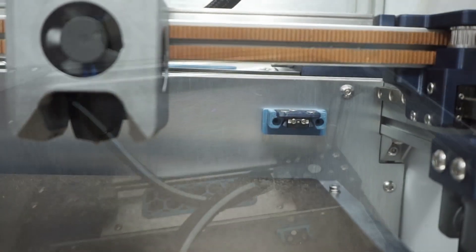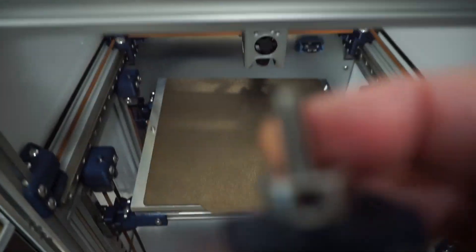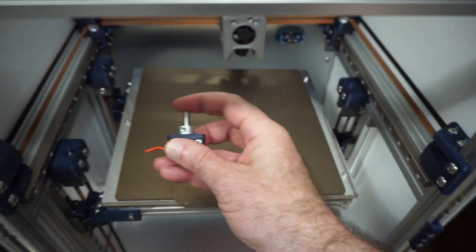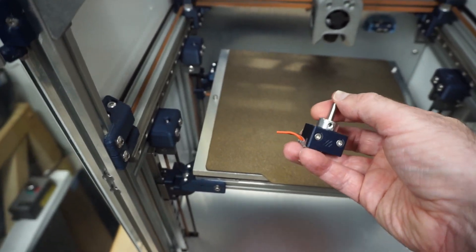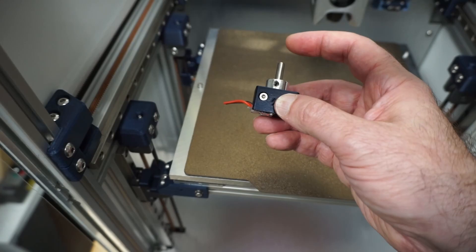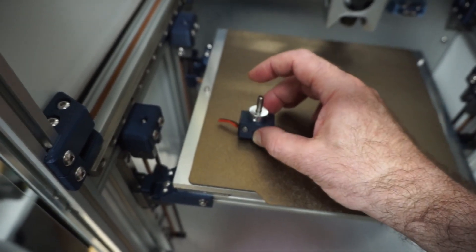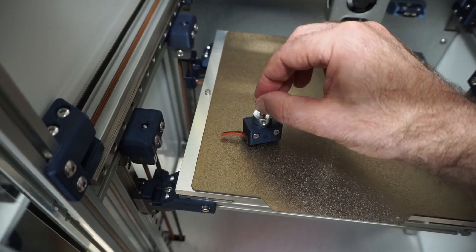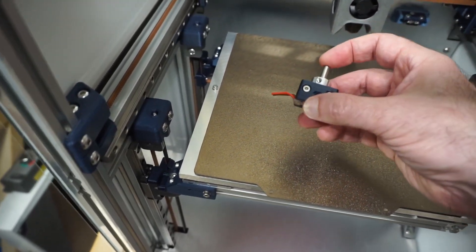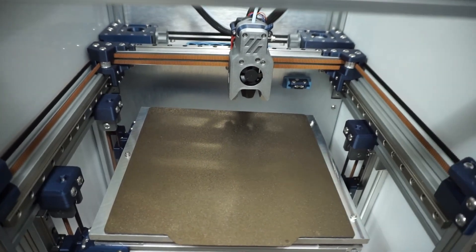I'm using the Clicky probe, stuck to the back. I was also using the standard Voron Z pin probe, but one issue I ran into: if you don't notch the pin — which is hard without the right tools — when you probe with hot filament on the nozzle, the pin sticks to the nozzle. It'll catch a reading, then lift the pin out and drop it on the printer. Next time the head comes back, it crashes into the bed because the pin is missing. So I switched to the Clicky probe: set the offset once and it works great.